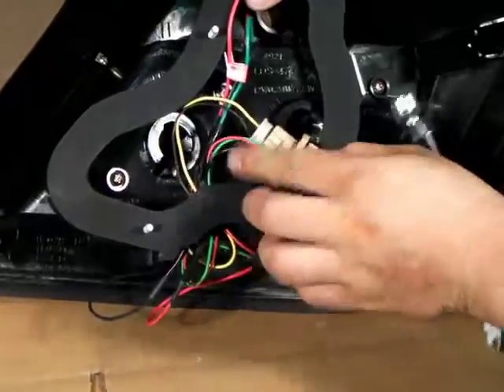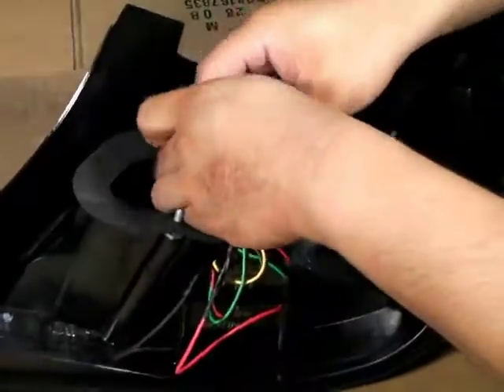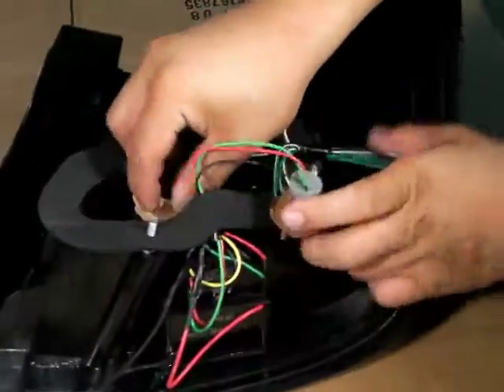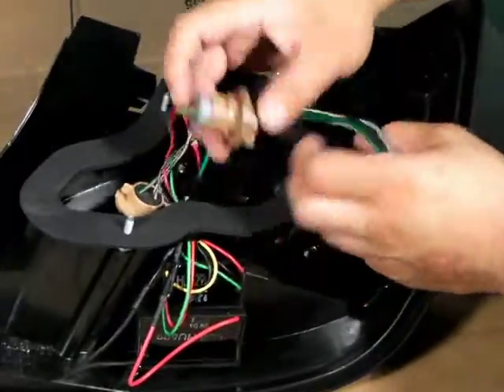After that's complete, we can then go ahead and replace all the harnesses back into their original place, as shown here. Once that's complete, your taillight should look just like the ones shown here.